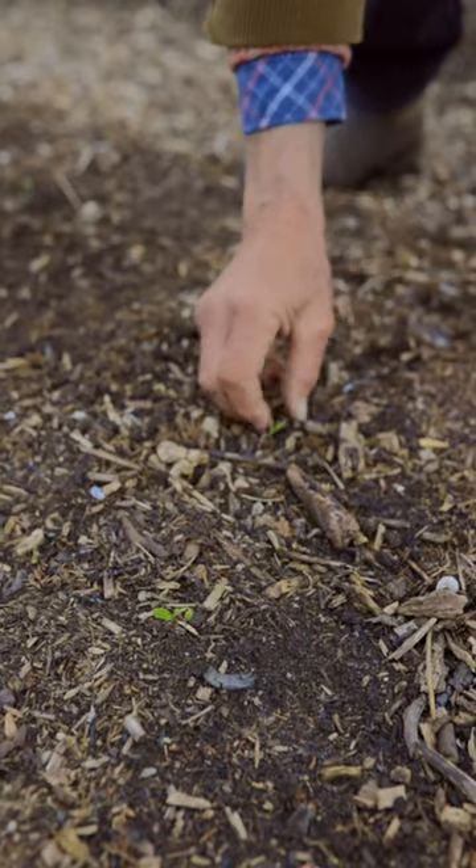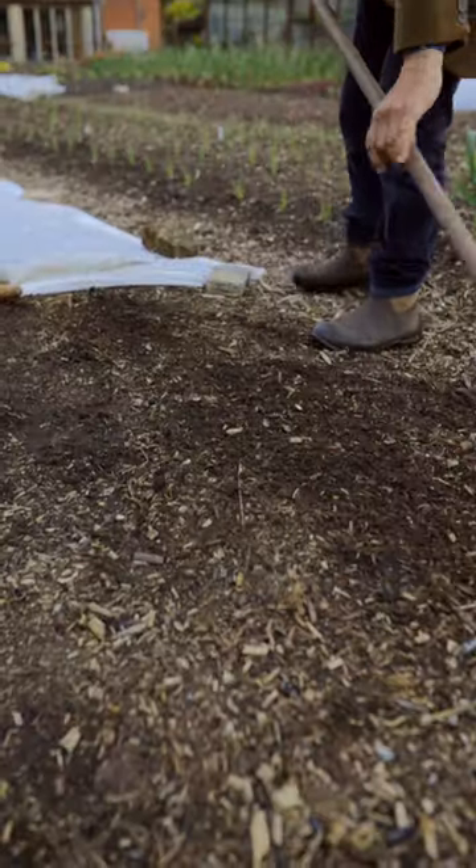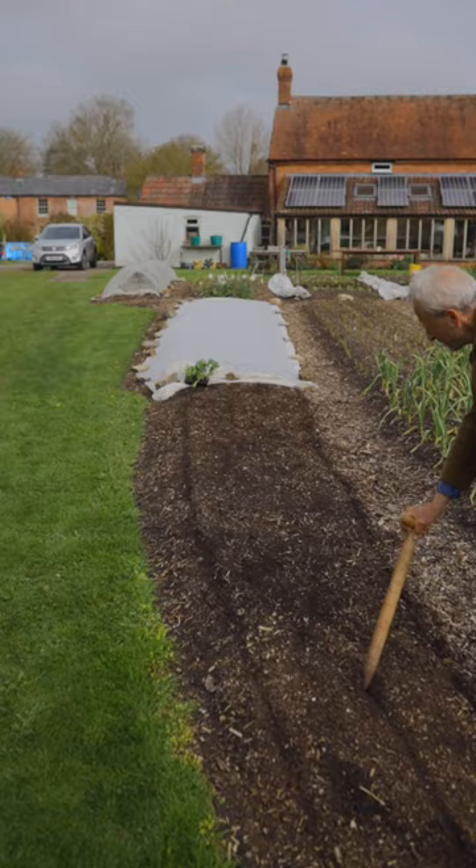Then I did a light hand weeding. You don't have many weeds with no dig, so that's quick. A light raking — that's very quick. And then I drew out the lines.